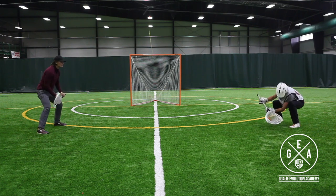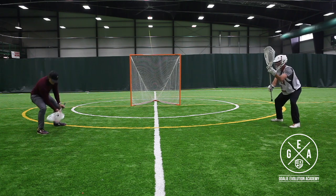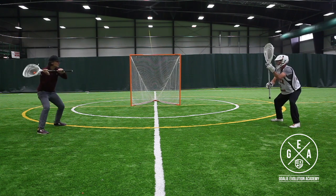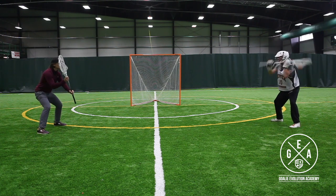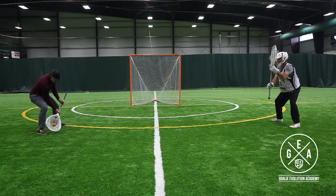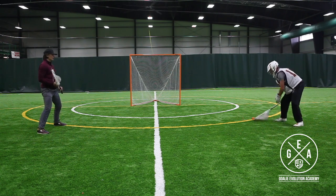Now on stick side low, really squatting down low and keeping our stick out in front of us — not letting that ball get too close to our body so we can see it where we save it. And then off stick low.